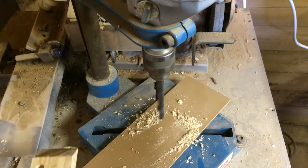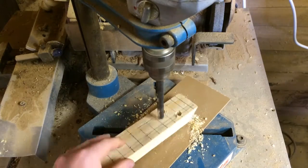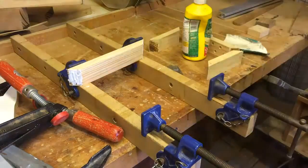Over at the drill press, I then drilled where I had marked. Then I added glue to the frame.